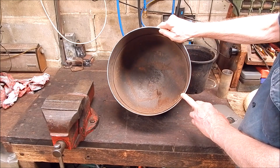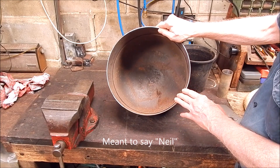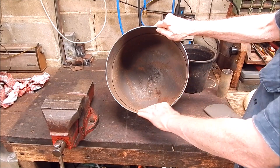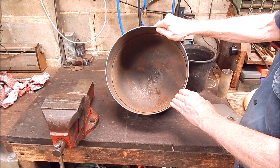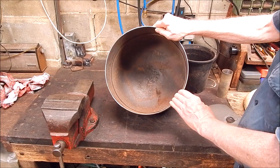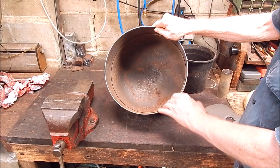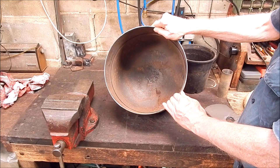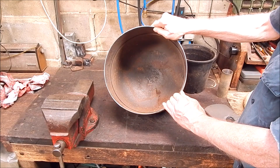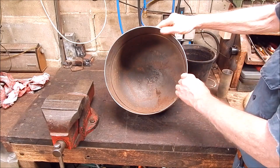The old perlite furnace I've got works well, so I'm going to use perlite again. I sent Keith an email and he said perlite works okay. But I'll use perlite mixed with refractory cement rather than regular Portland cement — it's more heat resistant and will last longer. The old furnace has lasted ages with just Portland cement and perlite; it's crumbled a bit but not enough to be a real problem.